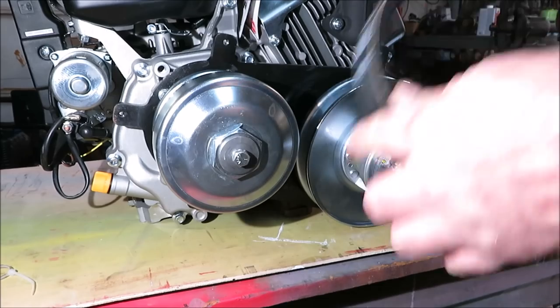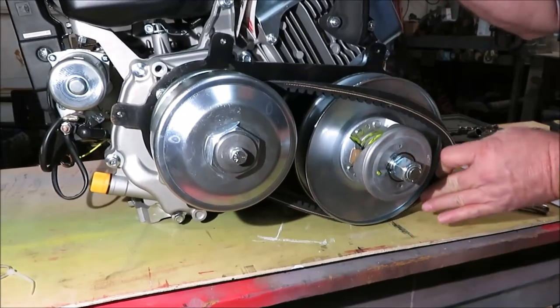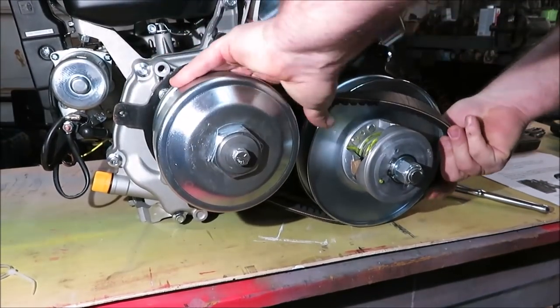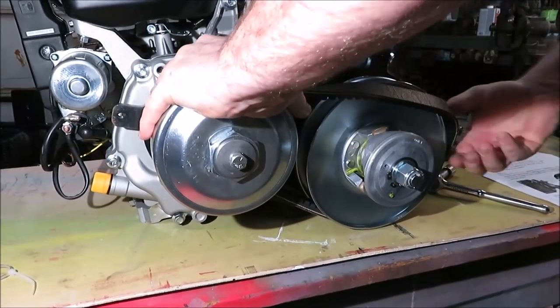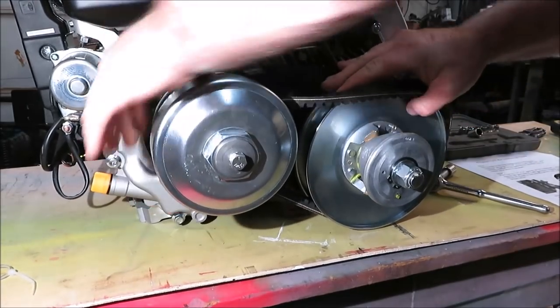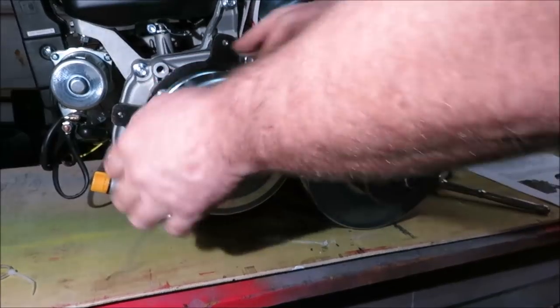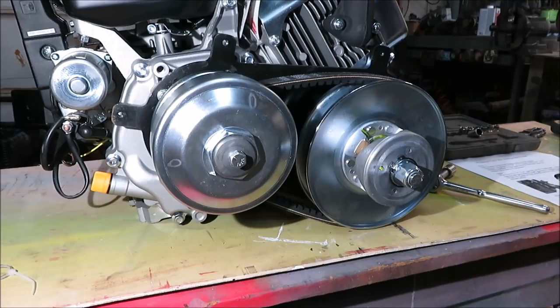Now we just need to put the belt on. I'm going to start from the bottom and crank it around onto the pulleys. The belt is on. We also have a cover but we're not sure we're going to use it — if we need it, we have it.